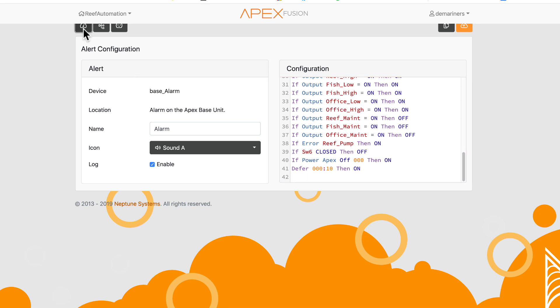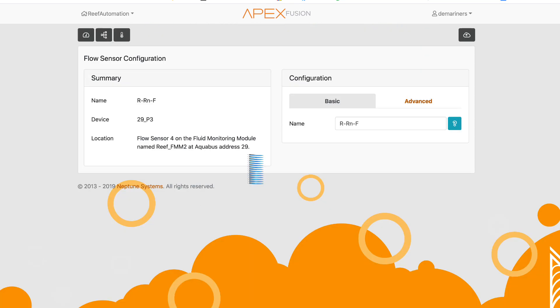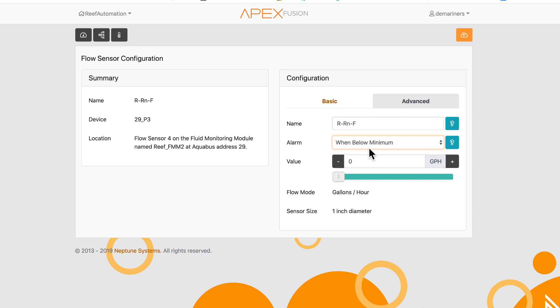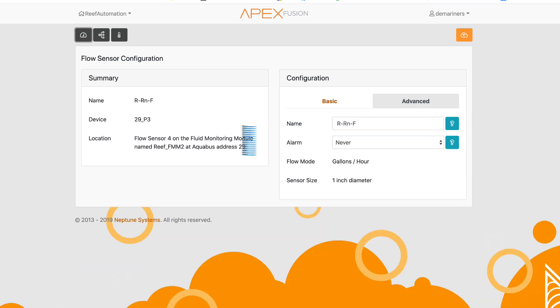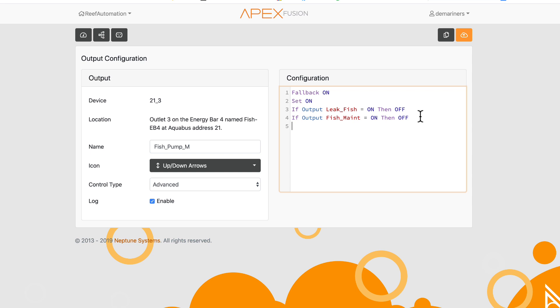Flow sensors work a bit differently. On the main dashboard you can see flow sensors displayed in real time. In their advanced tab you can set up an alarm for below a certain flow rate, above a certain amount, or within a specific range. You can also program flow sensors to control outlets — for example, if my reef return pump flow is less than 50, turn that outlet on.